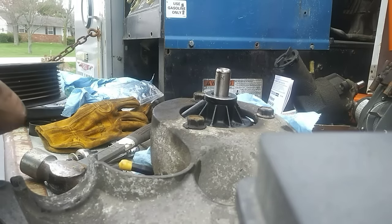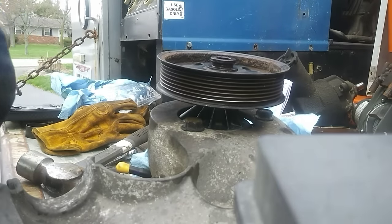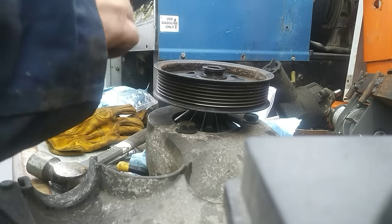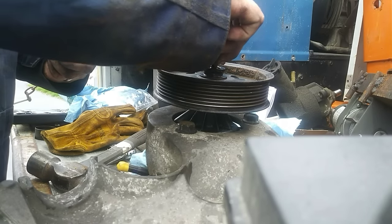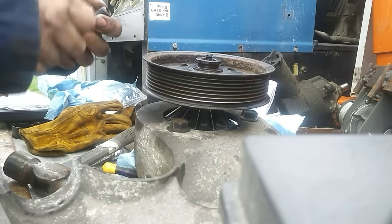Installing the pulley is just as easy — the same kit typically installs them. You just put your pulley back on the shaft like so and press it on as far as you can get it down with your hand. Then the kit has a piece that you screw down inside — you put this down inside and screw it down like that, which grabs the inside of the shaft.